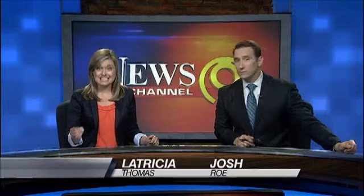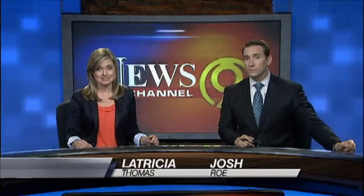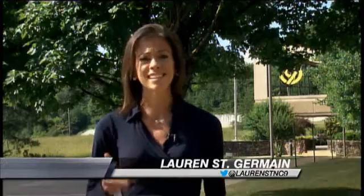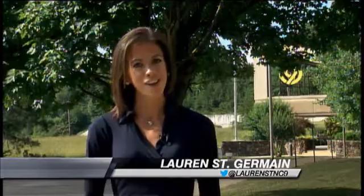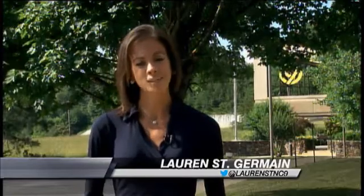News Channel 9's Lauren St. Germain joins us with more on just how easy early detection really is. The first step in skin cancer detection starts with you. It's as simple as ABCDE, and if you spot irregularities, don't be afraid to go to your doctor. To prove this, I went to a skin biopsy at the Chattanooga Skin and Cancer Clinic.